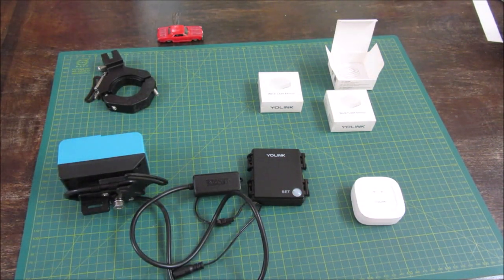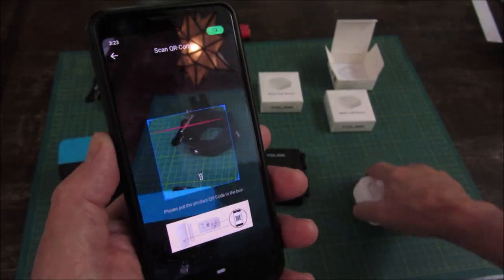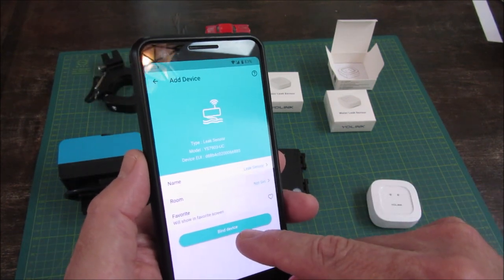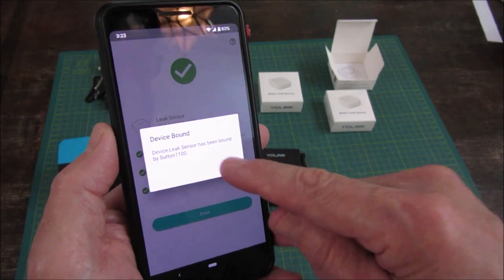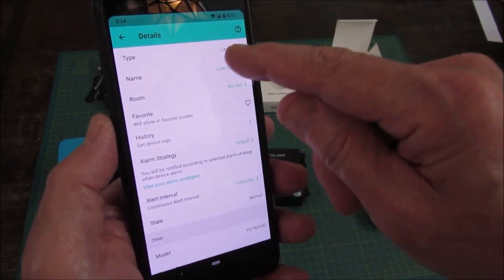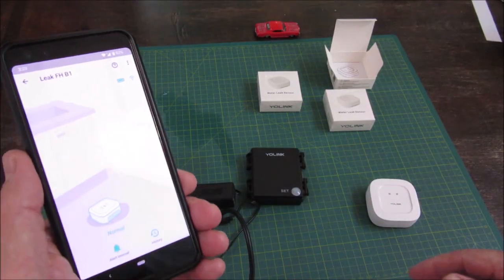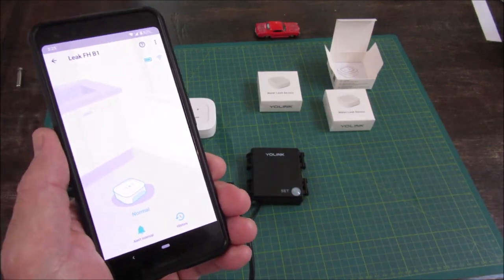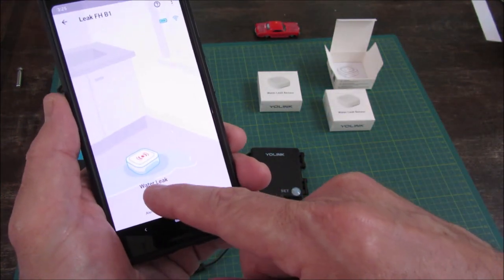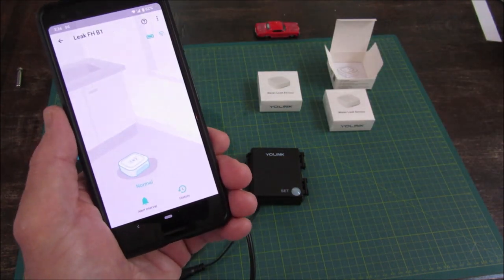We're going to do the same thing for the leak sensor — top right, it's going to ask to scan it. It's found it. Bind device. Done, it's added it. Let's rename it. I've got a little bit of water — let's get it wet. It shuts off the valve and gives me a notification about the leak, showing a picture of the wet device. Dry it off and it goes back to normal.